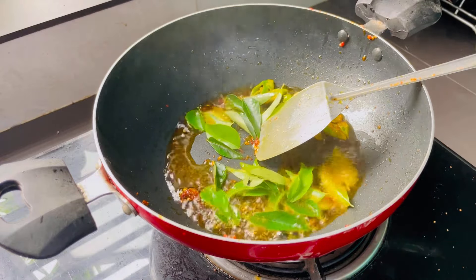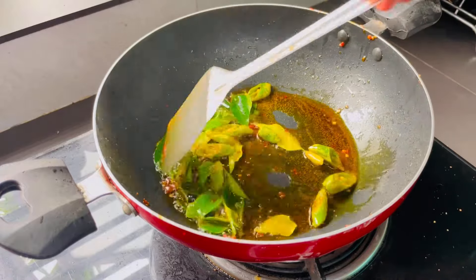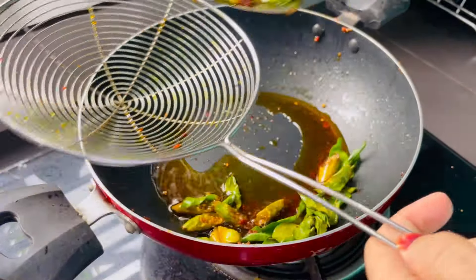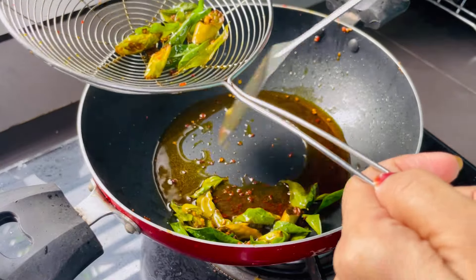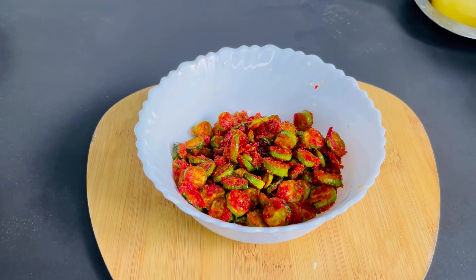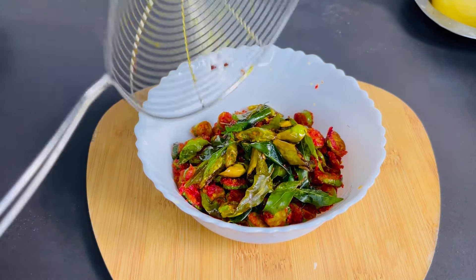I will cook it as well. Now we are going to mix it in. You can mix it in a little. We will not fry it, but we will add it to this.